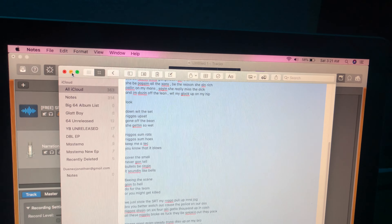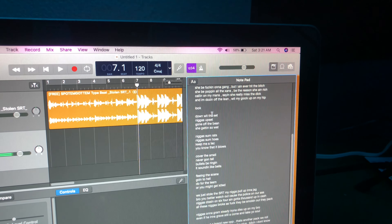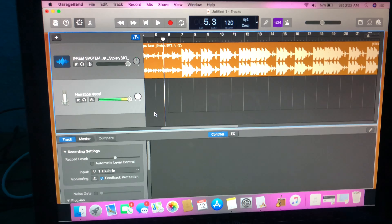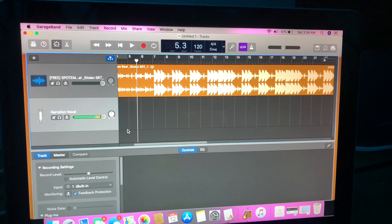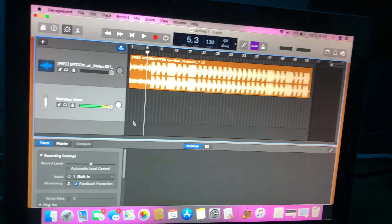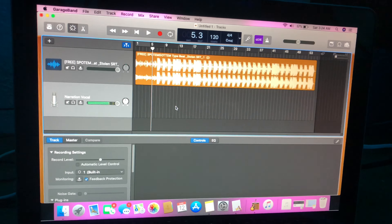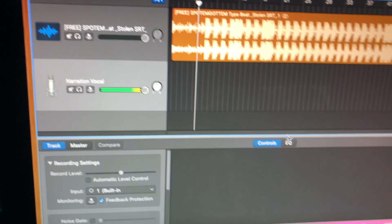Now that you have your vocals and your beat, you're gonna go over to your notepad and put your lyrics in your notes. I'm gonna go back to my notes, copy all this, right-click it, and copy. Go back to the notepad and paste. Now you have all your lyrics on the side and you can record at the same time while looking at your lyrics. Right now I'm going to record raw vocals.